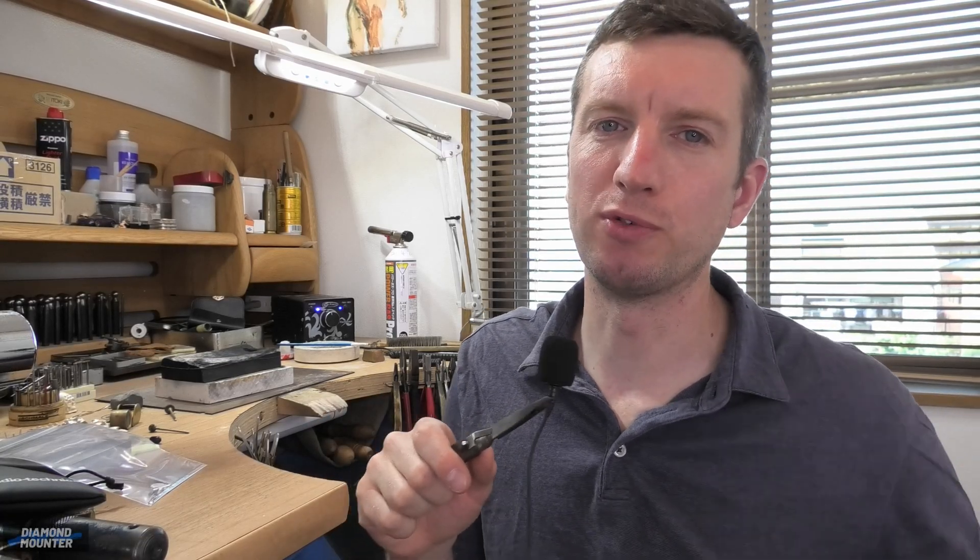Hi, welcome back to the Dimeout channel, or if you're new, thank you very much for clicking on this video. I'm Chris Bilton — I was a professional jeweler for over 20 years in the UK, but now I'm living in Japan. I got married to a Japanese woman and I'm keeping myself busy making jewelry, making instructional videos, and putting them on YouTube. Have a look through the videos on the channel; if you find stuff useful, why not click like and subscribe and help the channel grow.